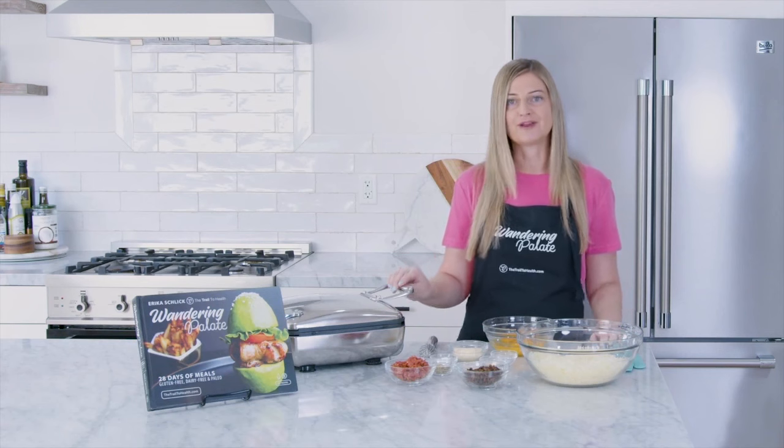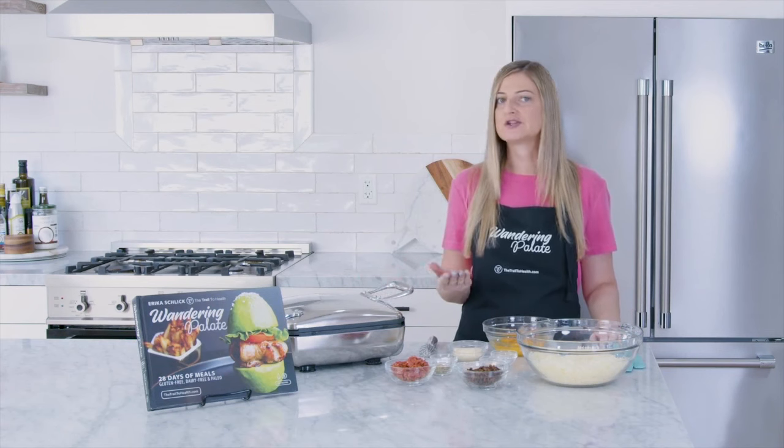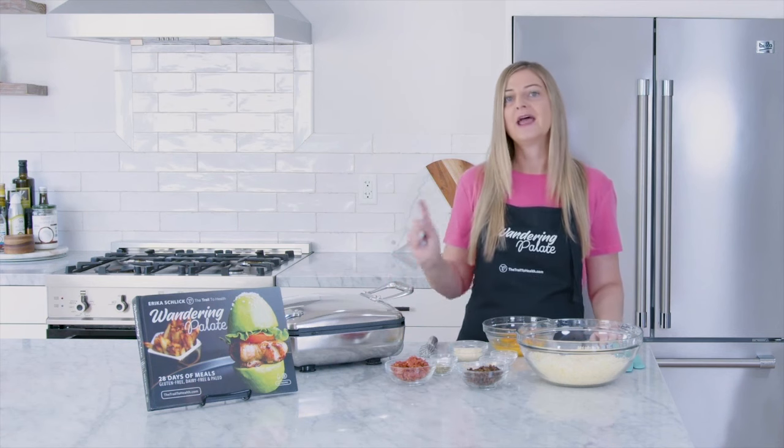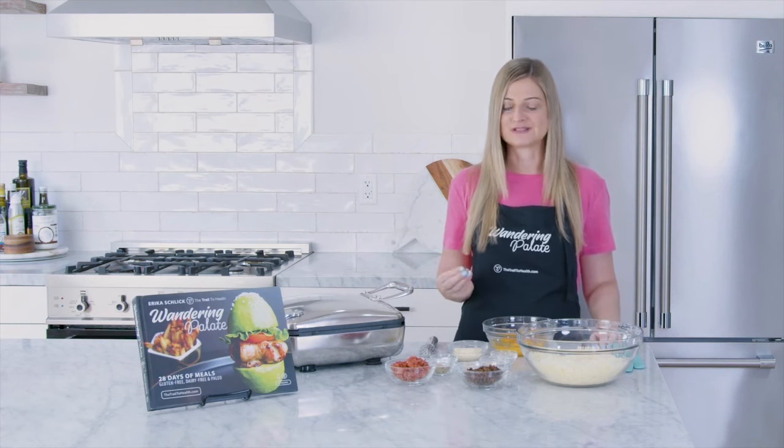I've got my waffle maker here that I've gone ahead and preheated. You can set it to whatever desired toastness you want. I like mine a little crispier, so I've set it to number five on my iron, and I've gone ahead and sprayed it with a little bit of avocado oil so that our waffle doesn't stick.